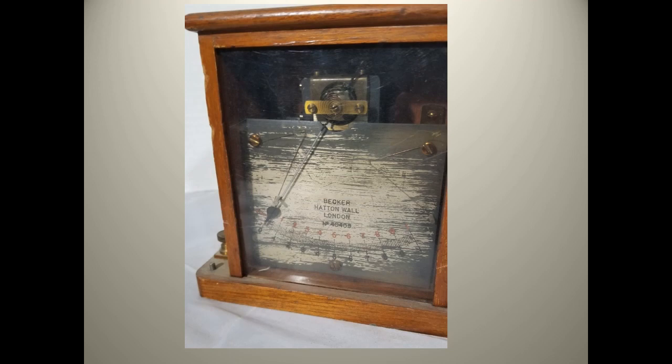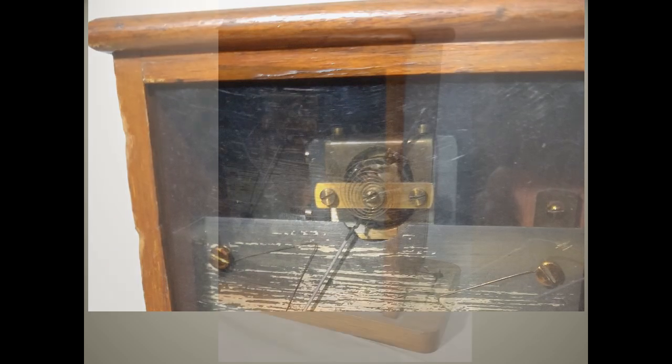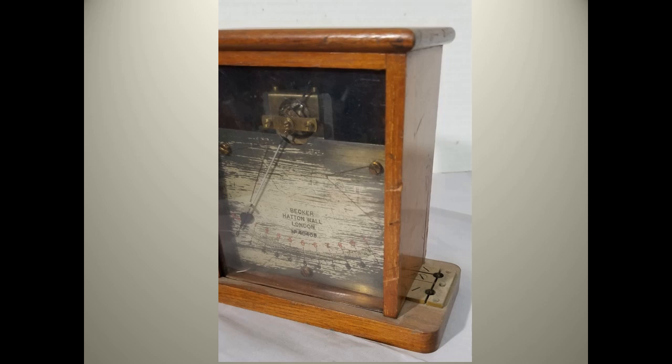This meter was produced in London and is labeled Becker and Hatton Wall. It was selected because of an unusual feature in an early meter. This view shows a coiled spring providing the resistance that zeroes the meter, something usually found only on later meters. Also there are two scales, one in red and one in black, and both are labeled from 0 to 10. This might imply two ranges for the meter that could be selected by a shorting pin going into the brass connections on the side.